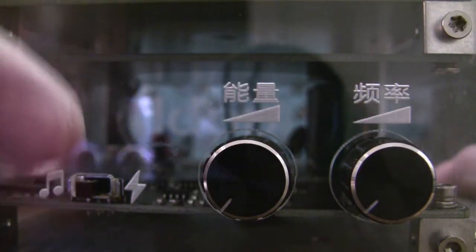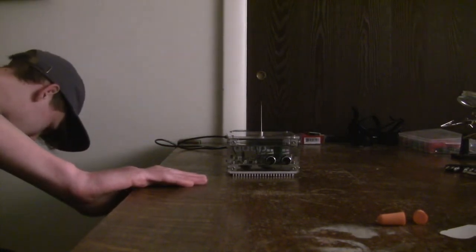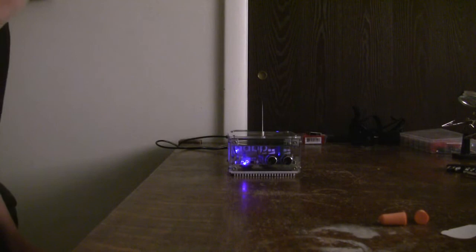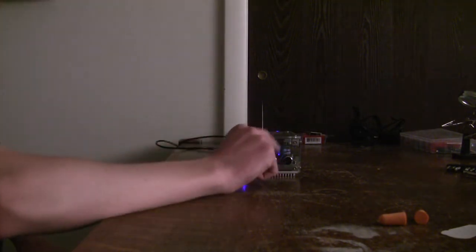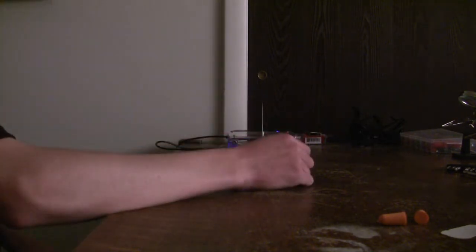Now let's mess around with it on power mode. Let's turn the switch on to the surge protector — we are officially turned on. You see that switch right there? Switch it on and sparks start coming out. This first knob is going to turn up the power, and the second knob is going to change the frequency.